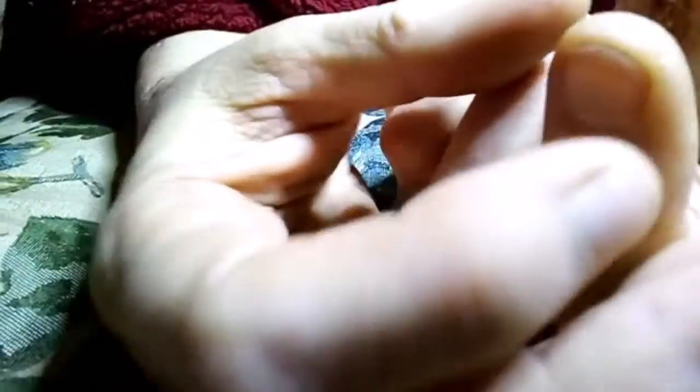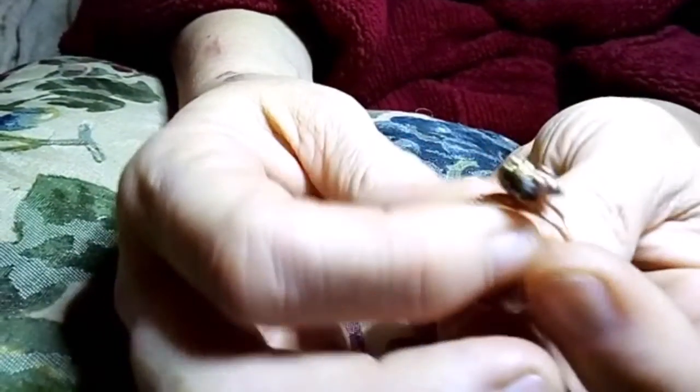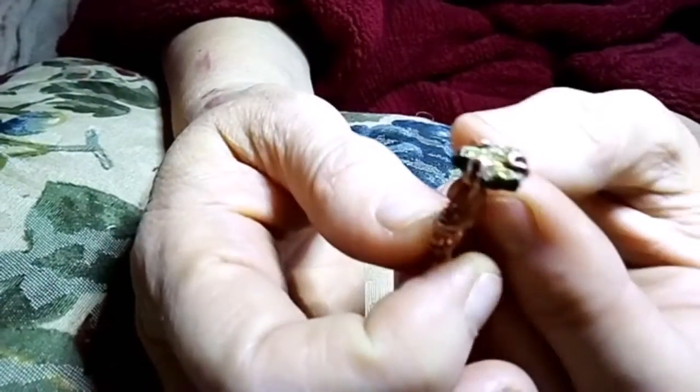I had received this stone — I think he said it was a Russian pyrite. I'm trying to see the back side and still give you guys some good viewing.